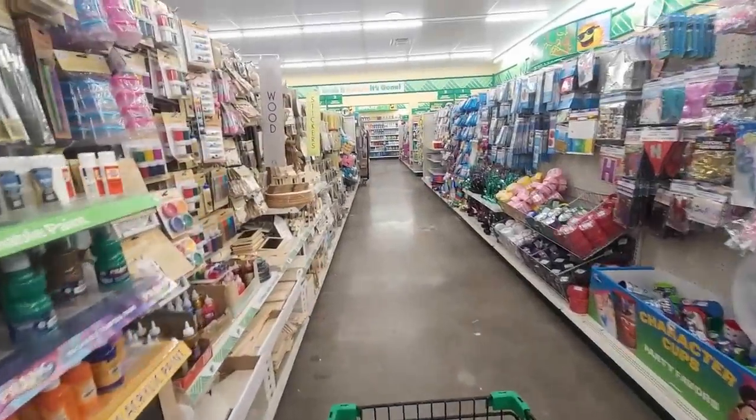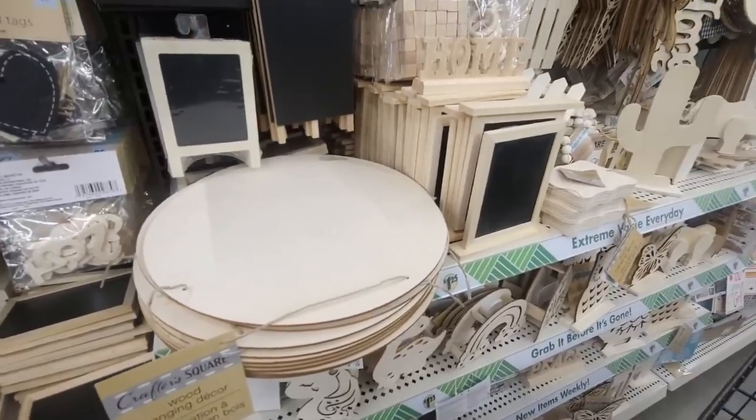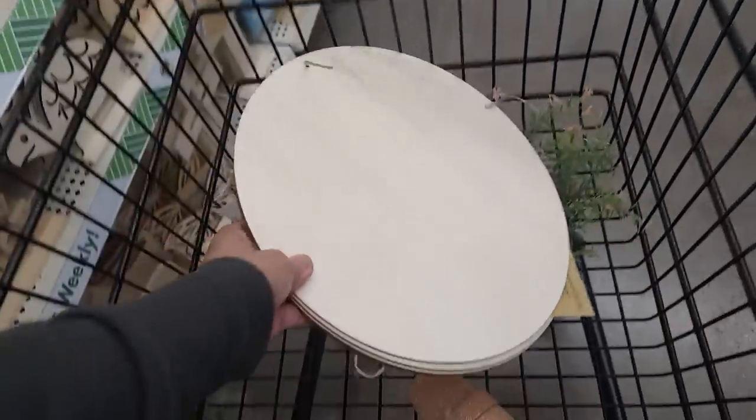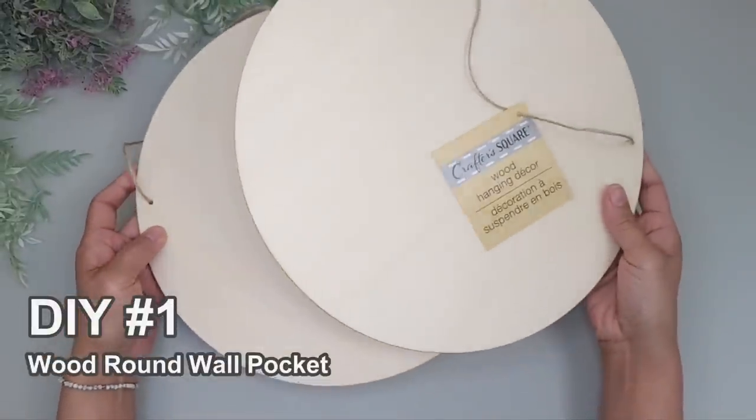The other day I was at my local Dollar Tree and they had a stack of their wood rounds on the shelves. These usually go fast at my store so I quickly grabbed a handful because I had some fun ideas for them.